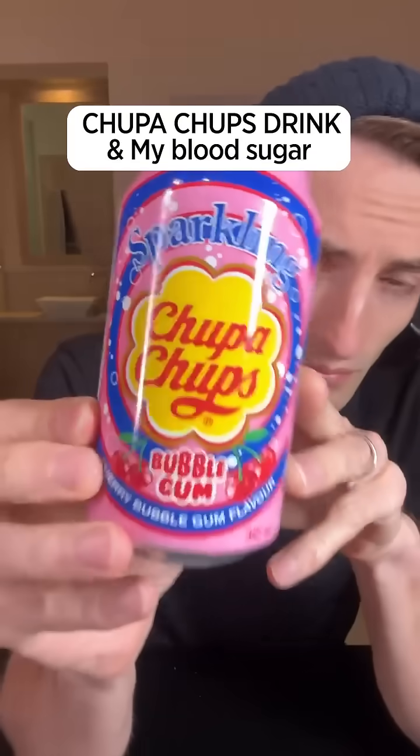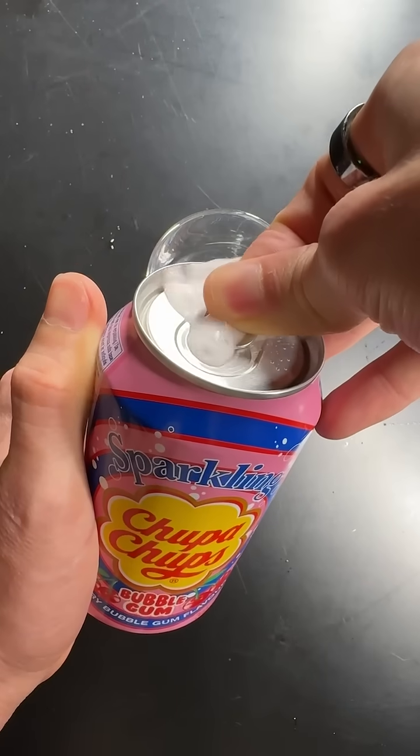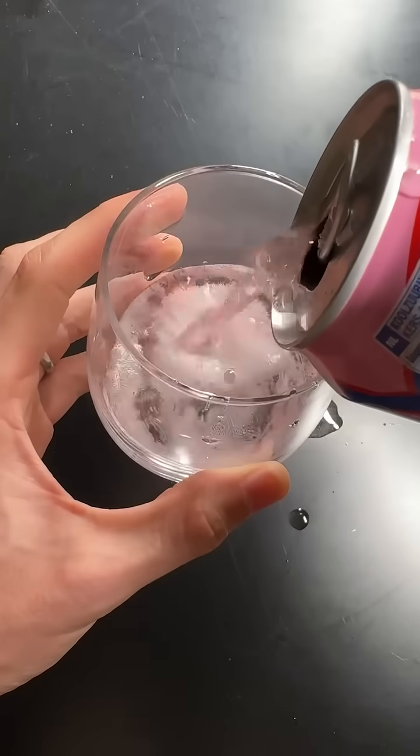Let's see what a can of this new Chupa Chups drink will do to my blood sugar. This is brand new — I just saw it in the store and many people asked me to test it to see if it's good or really bad for your glucose level. I'm going to drink this on an empty stomach and then we're going to check my glucose monitor to see exactly what it does.